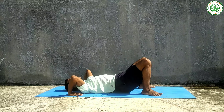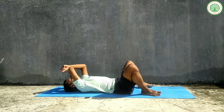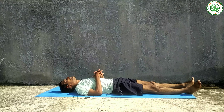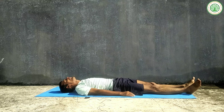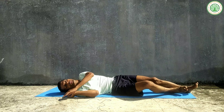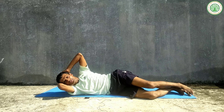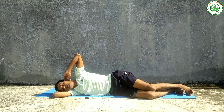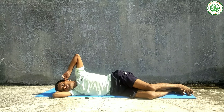Hold the posture with your legs stable. Slowly come back down to the center and relax in the supine position. Then slowly turn onto your right side, stretch out, and stay in this posture for a few moments to relax.